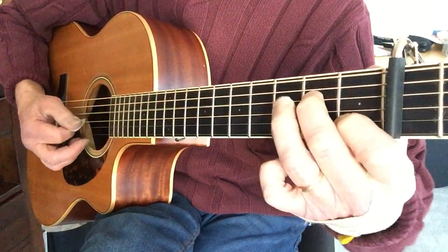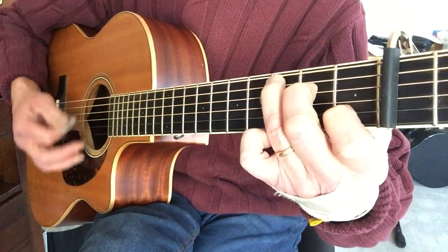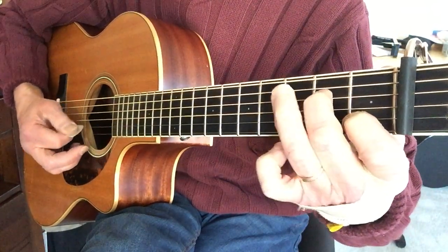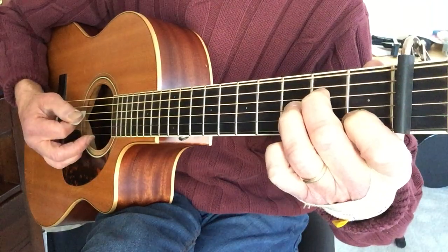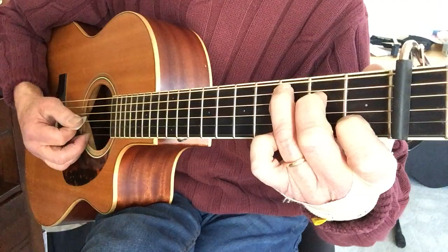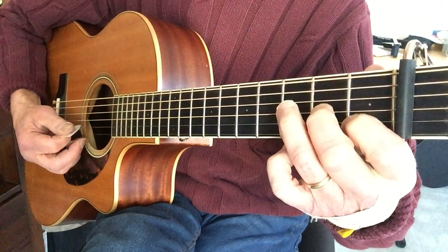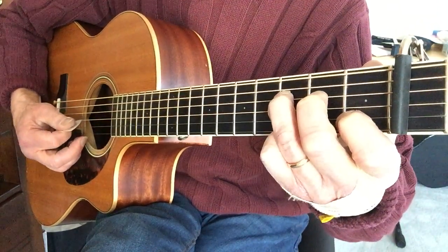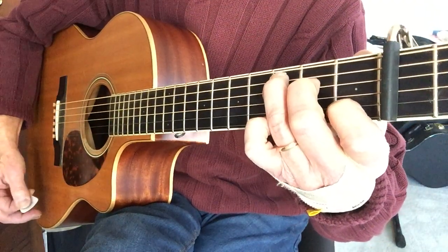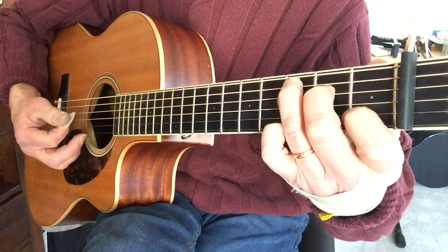And the next phrase. So that's D, second fret, third fret. Open G, strum the C chord, and then you're going from G back. Open G, third fret D, second fret D, strum the C. So that whole second phrase ends there.